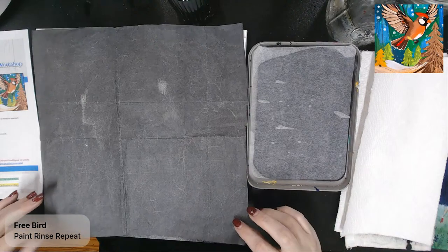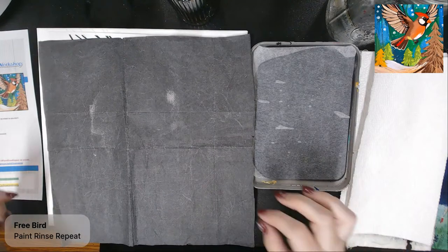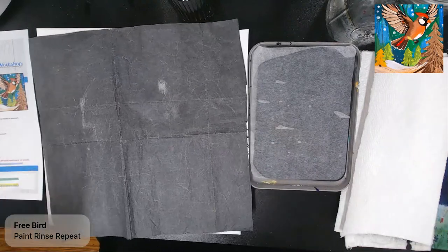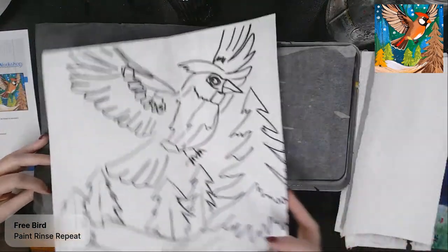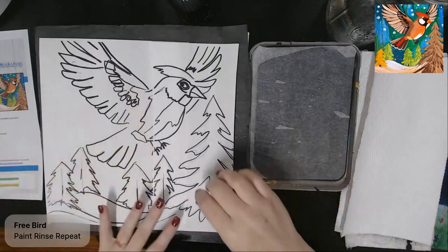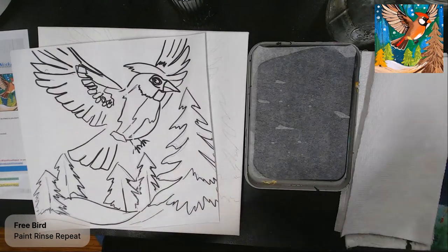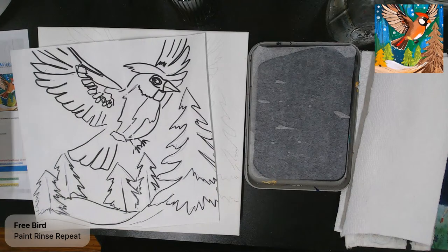To transfer the outline, I use and recommend carbon paper or transfer paper. You can get it at most craft stores — Hobby Lobby keeps it with the fine art pens and inks, Michaels keeps it in the craft aisle usually by the craft paint brushes. You can also grab it online very inexpensively on Amazon. When you use transfer paper, put the shiny side down between your canvas and your outline, and transfer by tracing.